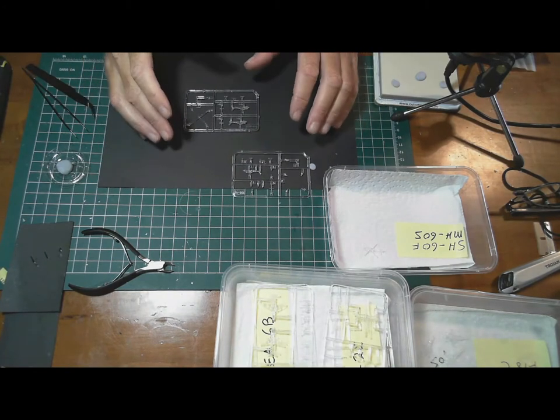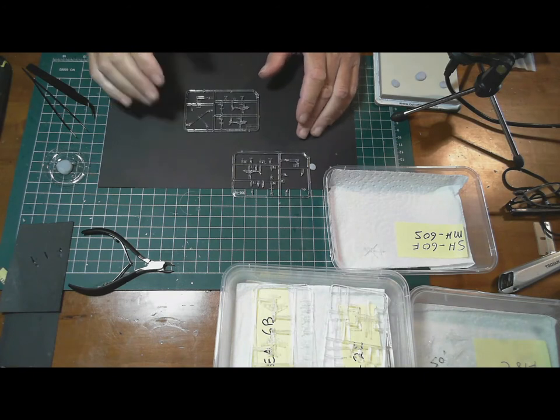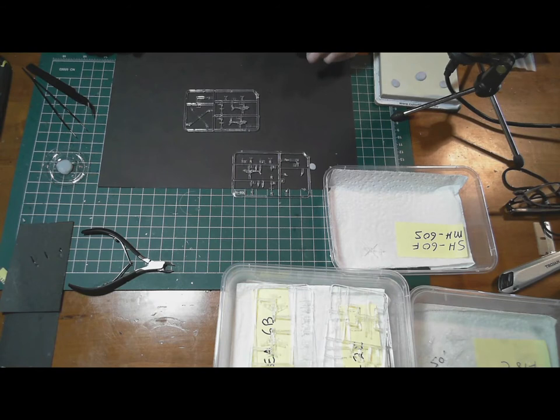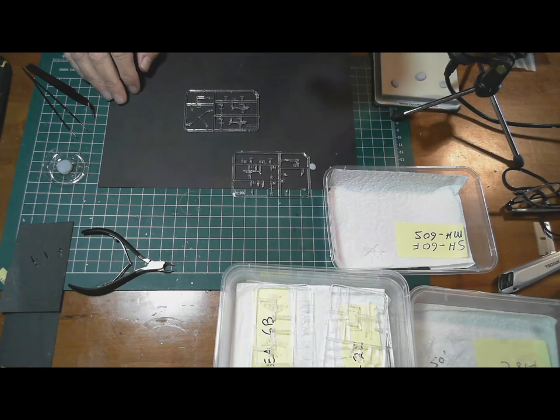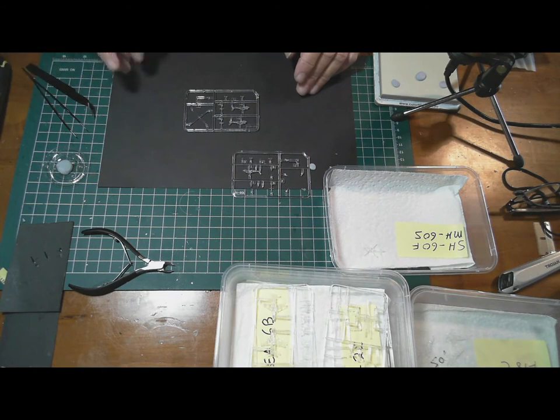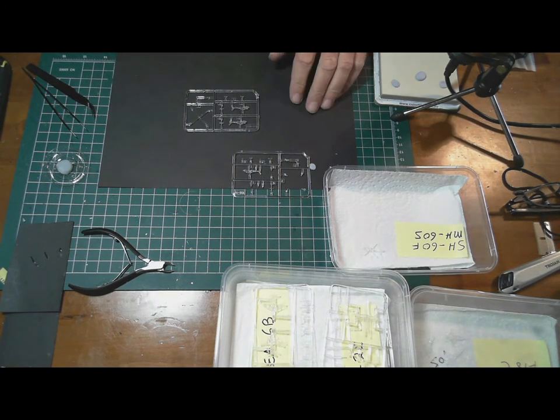Most of this video will be the process of building these aircraft. I'm pretty sure that at some point I'm going to need a break, so I might do the decals on the island or put some decals down on the deck. We'll have a look at that.